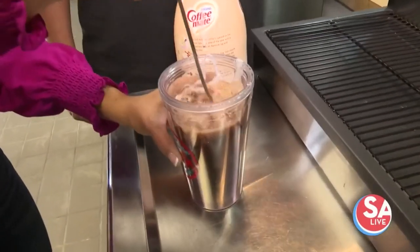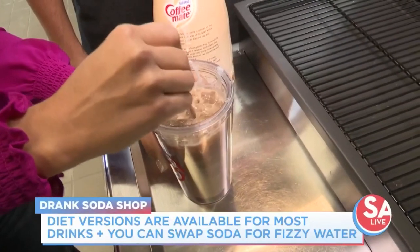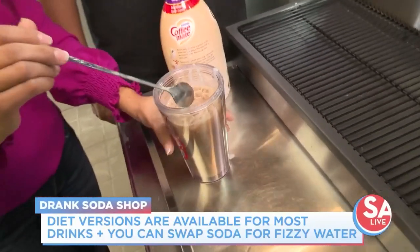Want to mix it a little bit more? I don't think I've ever had a soda like this, with these extra things in it. I can smell it — it smells so good. And then we'll put a little more Dr. Pepper to top it off.